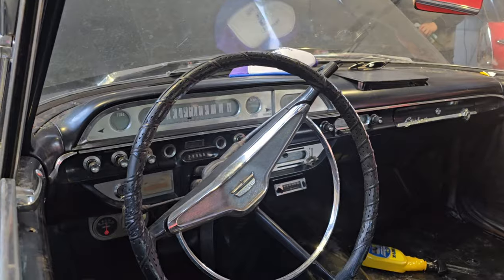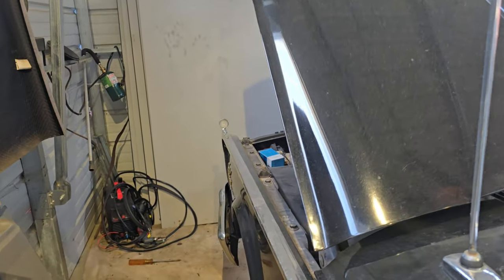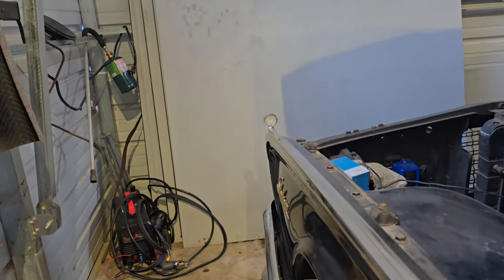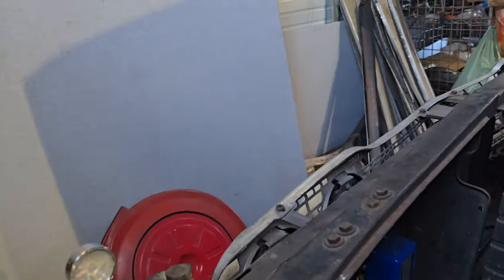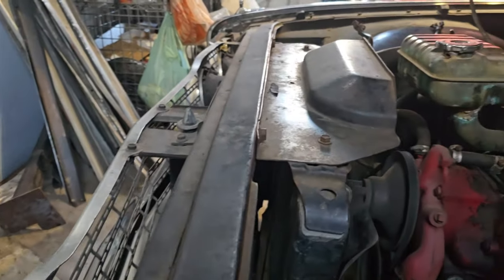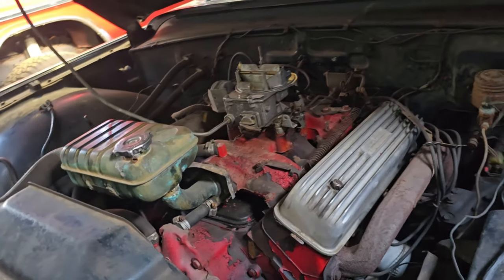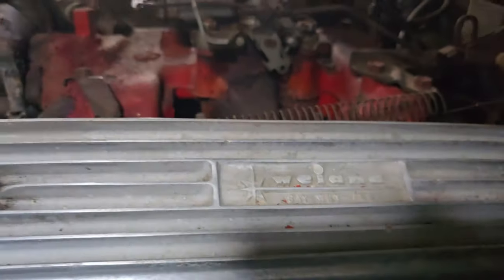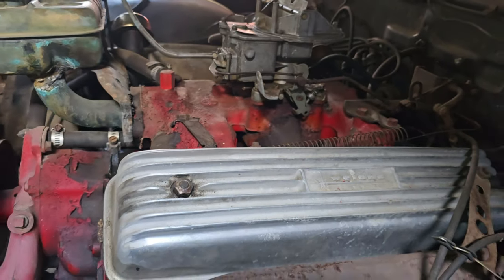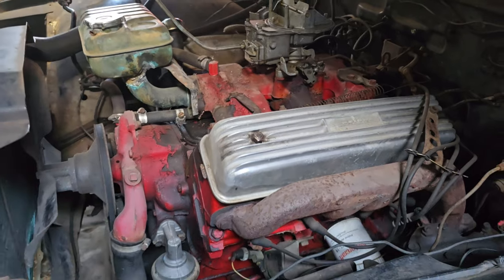If all goes good, maybe we can get this thing started here today. Coming up to the engine here — we've got a Y-block. I believe it's a 292. Okay, let's go ahead and get some fuel connected to this thing and see if we can start it up.